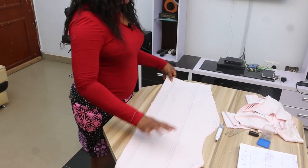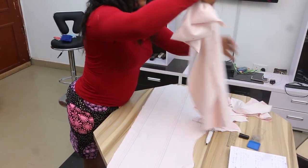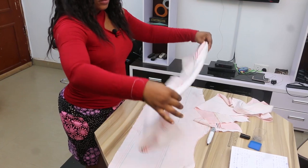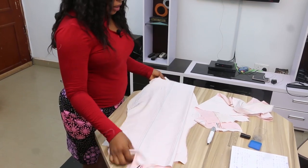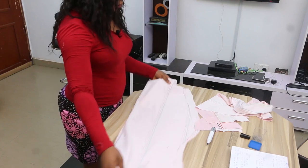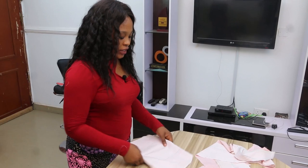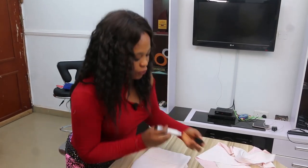This is how to cut our sleeveless gown. I hope you enjoyed the class. Please, if you did, give a thumbs up for this video and remember to subscribe to my channel. Thank you.